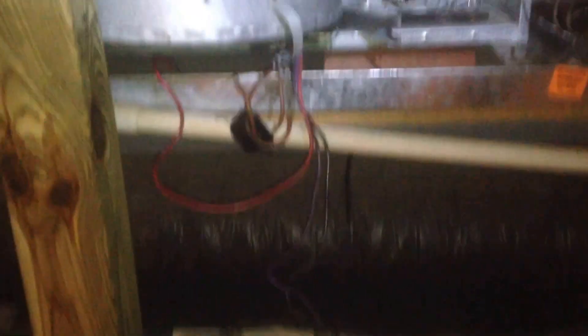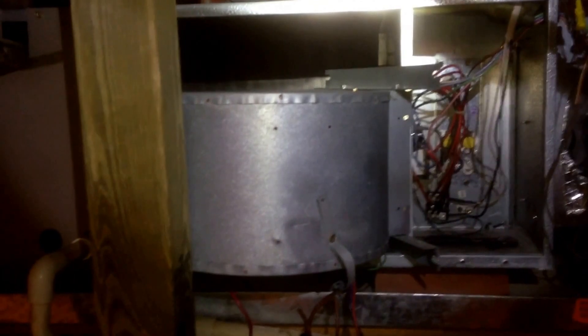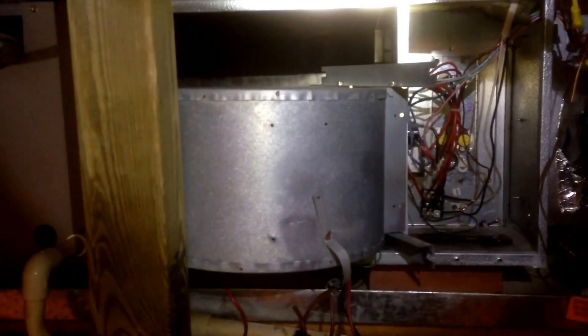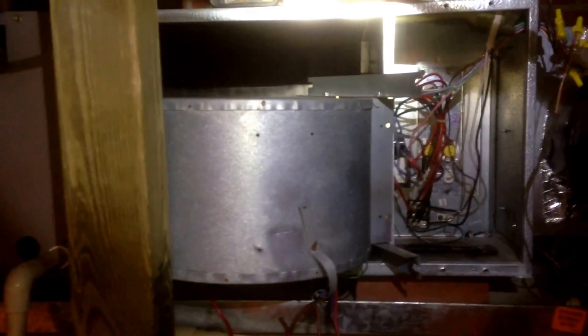We've got a little bit of a conundrum here. I'm trying to get the blower out, and someone has decided it was a good idea to put a support post for the flooring right there in the middle. Let's see if we can finagle it to where it will come out.